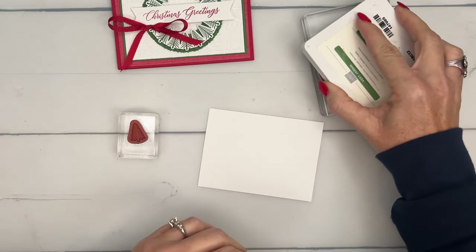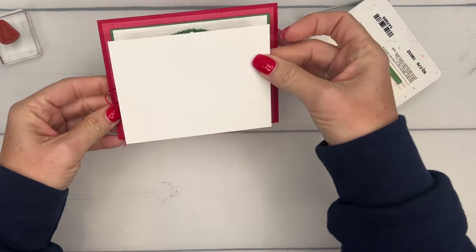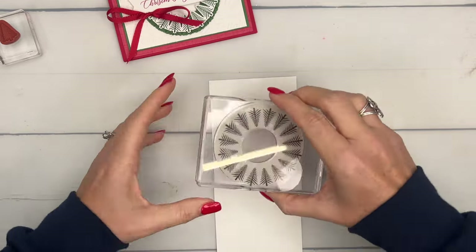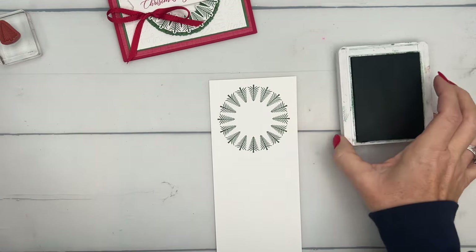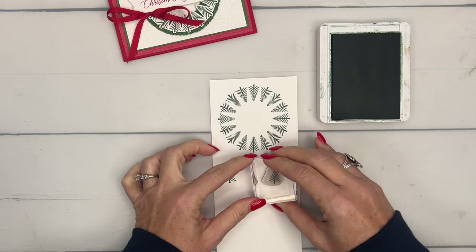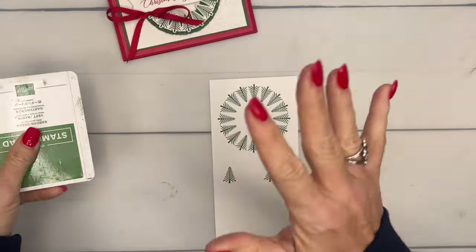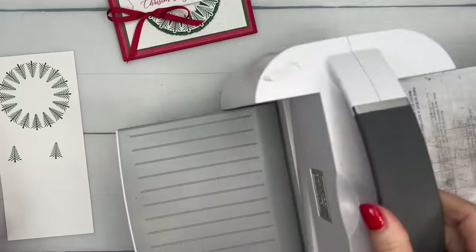I've got several pieces of white here - I need to make sure I use the right one. This one is going to go right here, so that's not the one I want to stamp on - let's do this one right here. This is a red rubber stamp, which means it's cling mount - you can't see through it, but it stamps really well. I can't decide if I like the photopolymer, the ones you can see all the way through, or cling mount best - I love them both equally for different reasons.